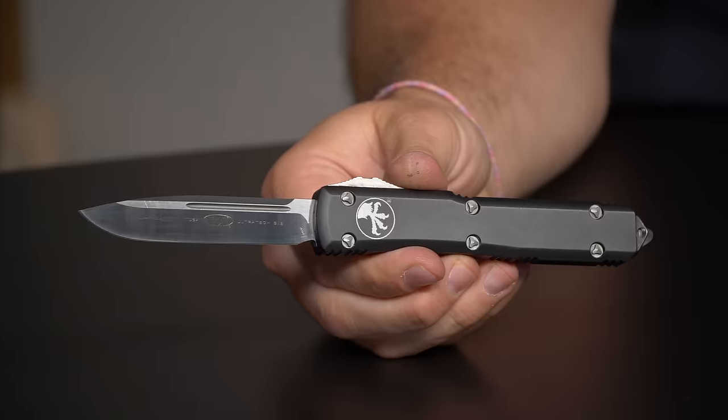Today on Knife Banter, Kurt is going to shave with this knife. Let's talk knives. Let's go!